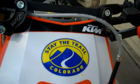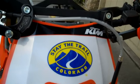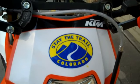This organization here, Stay the Trail, is very important in Colorado. They promote proper trail etiquette.